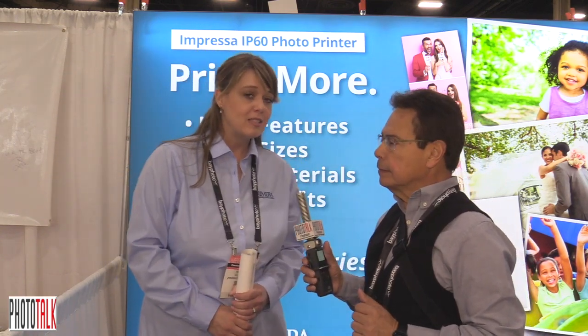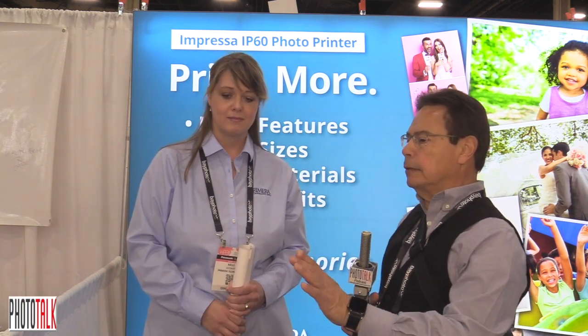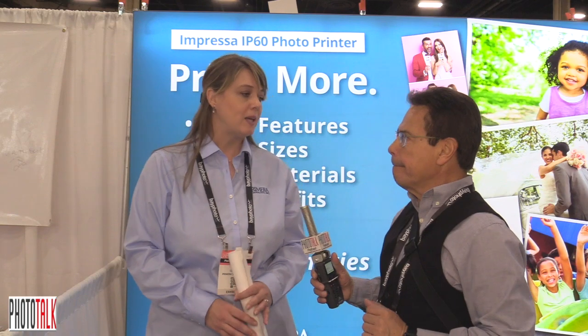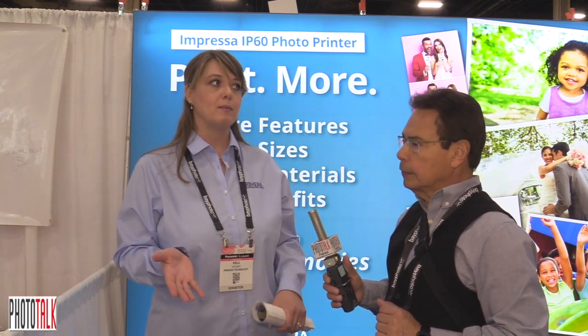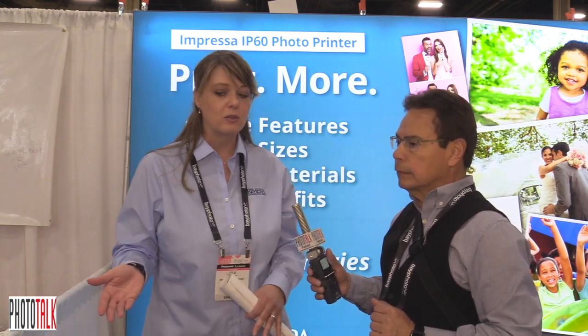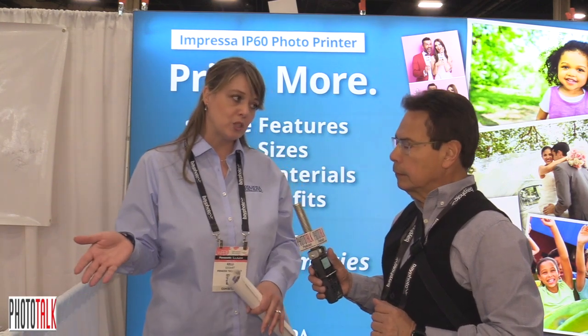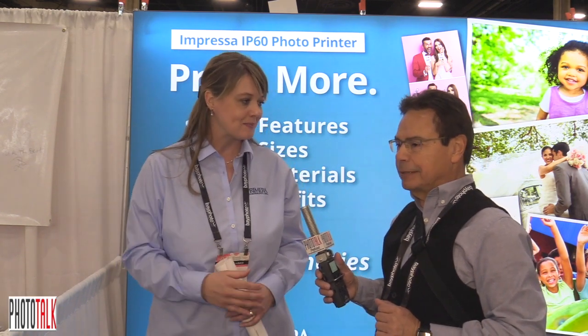Their website is www.primera.com. It's really a printer for almost every type of photographer. A lot of photographers that come through say that even if they're not doing event photography, there are times when they forgot to order a certain print size and it would be nice to print it right in-house. The IP60 can print up to 4,800 DPI, so quality is not an issue. Color matching is also not an issue — it does match up with ICC color profiles.